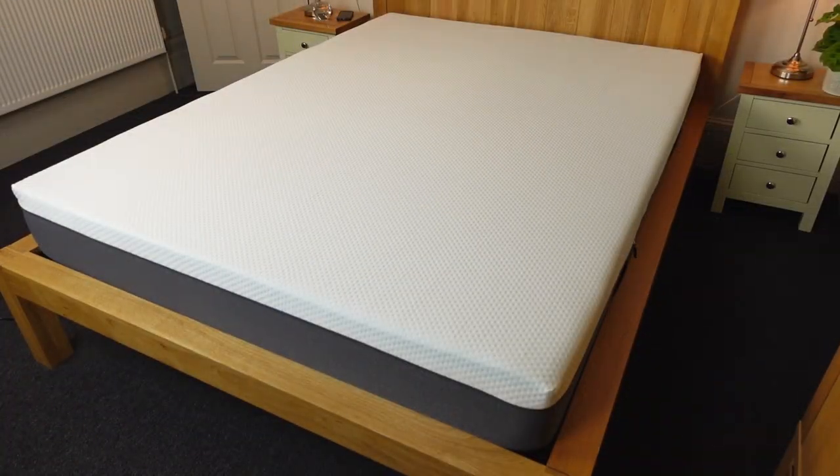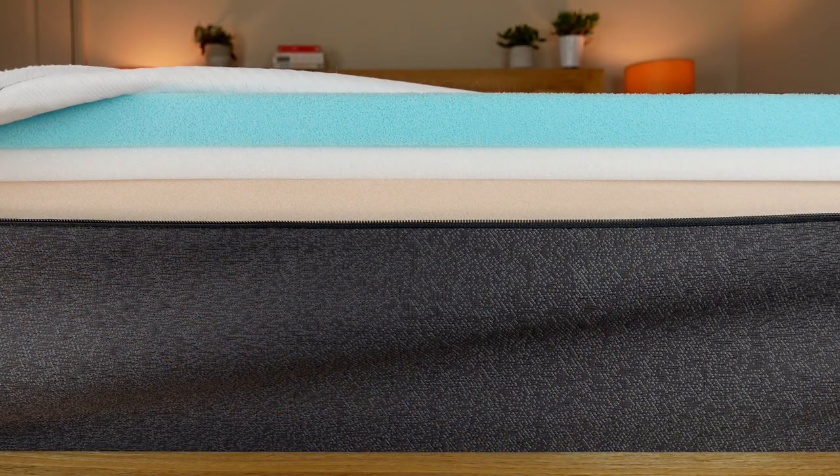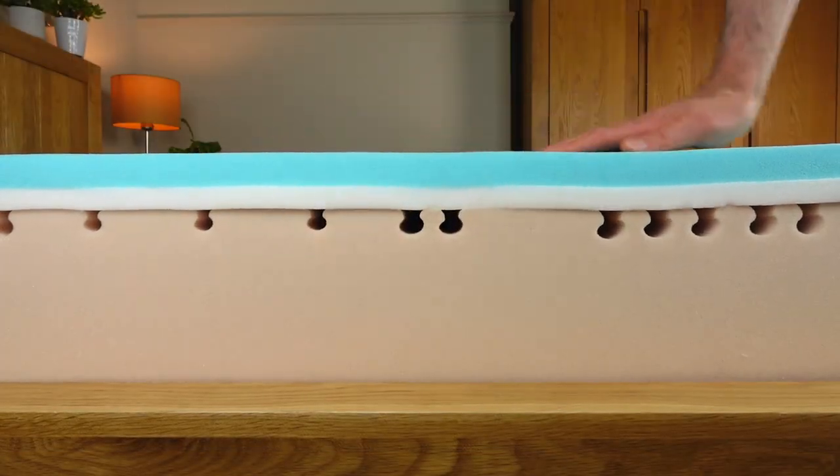Before I get started, it's important to note that there are several different EMA mattresses to choose from. In this review I'll only be talking about our experience with the EMA Original, which is an all-foam mattress and their bestseller internationally. Just to be completely transparent, EMA did give me this mattress as a demo, and if you choose to buy one through the link in the description below I might make a commission, but I'll try not to let that sway my opinion, as you'll see when I go through the pros and cons.